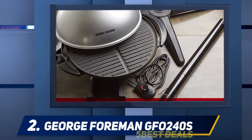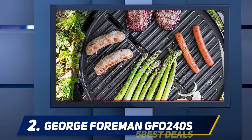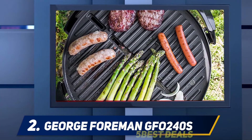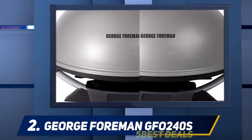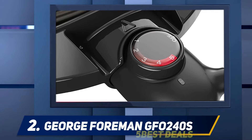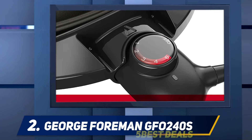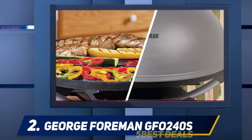Coming in at number two, the George Foreman GFO 240S. It has 240 square inches of cooking space, capable of cooking up to 15 portions of food for a large family or party. It's especially useful for tailgating before or after a game, making it a great choice for the best indoor-outdoor grill. It also comes with a stand, making it easy to go from indoor cooking to outside grilling.